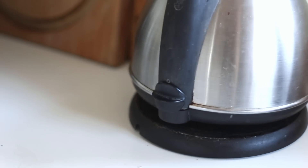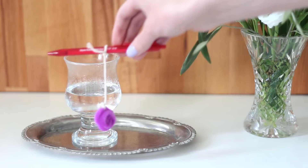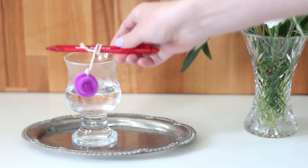The next thing you have to do is get your boiling water and pour that into a cup. Make sure it's boiling water or else the DIY is probably not going to work as well. Then hang your pipe cleaner and just check that it's the right height — you're going to cover the whole pipe cleaner with the water.